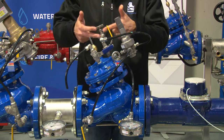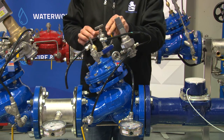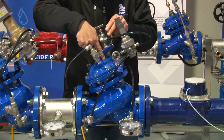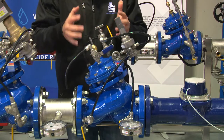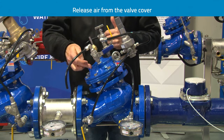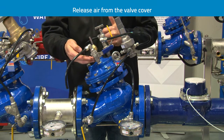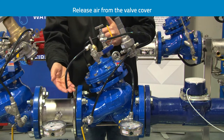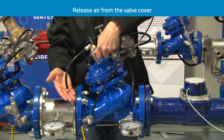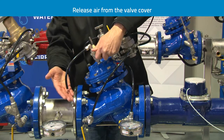The water then travels onto the cover of the valve. There is an isolating valve on the bonnet which should be open when first starting, to allow water to travel onto the cover. It's really important on any diaphragm actuated control valve that we always release any air from the cover. I have a secondary valve here venting to atmosphere, and when I open this ball valve slowly, a small amount of water discharges, removing any air from the control chamber.